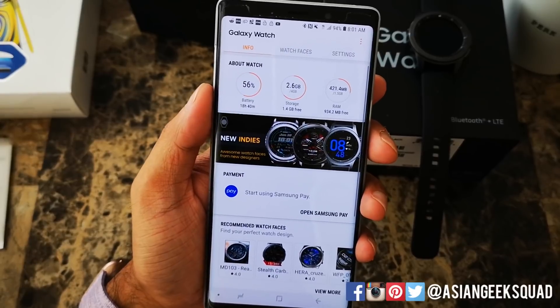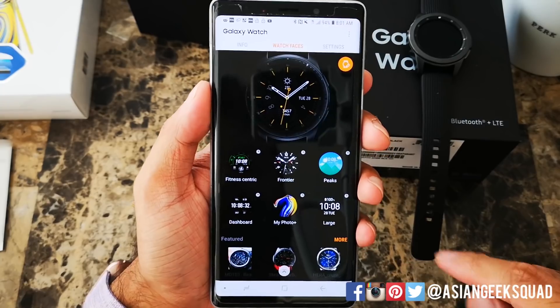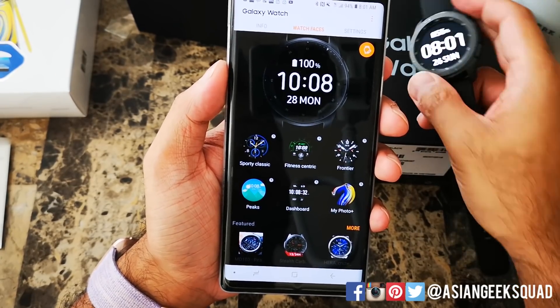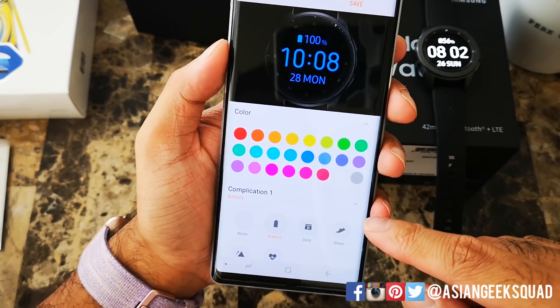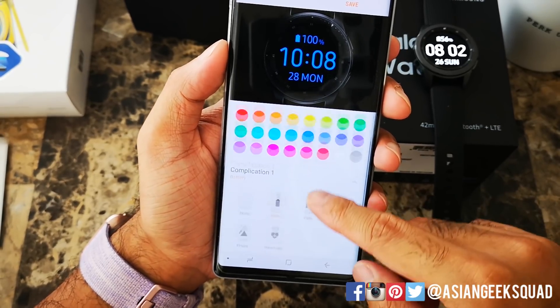Let's go ahead and do the first thing which is watch faces. I'm going to go ahead and select this one right here and you can see it's changed automatically. You can also customize it a little bit further — if you see this icon on the upper right, this particular one has different options. You can change the color; we're going to go ahead and pick blue.